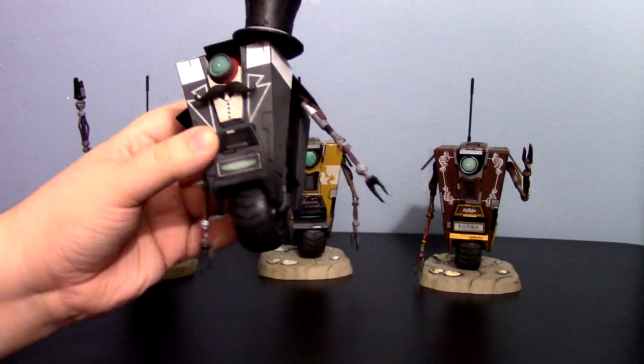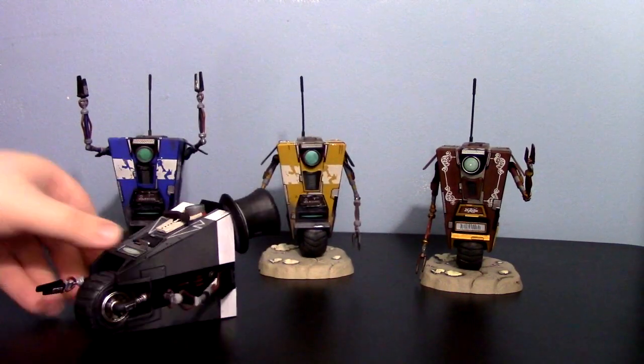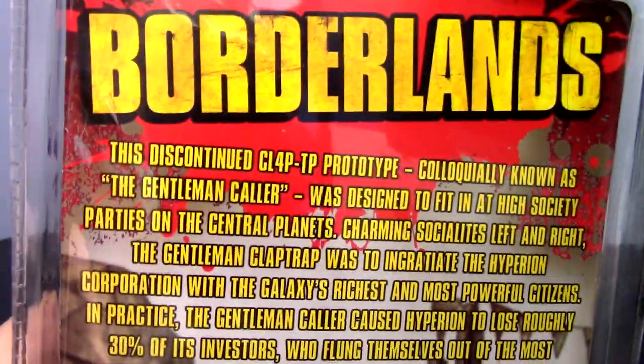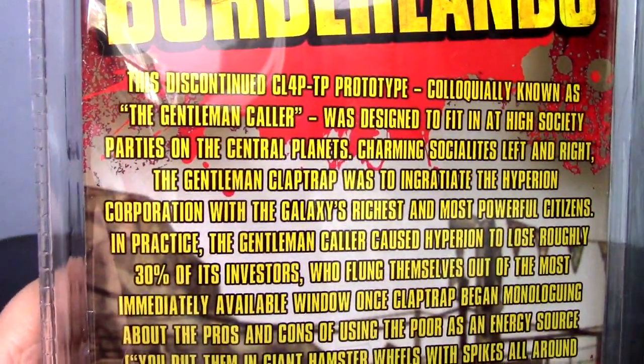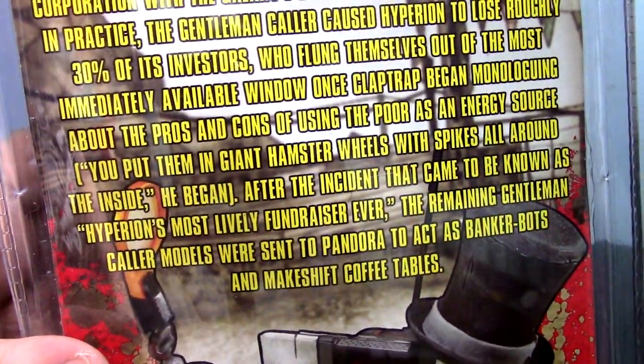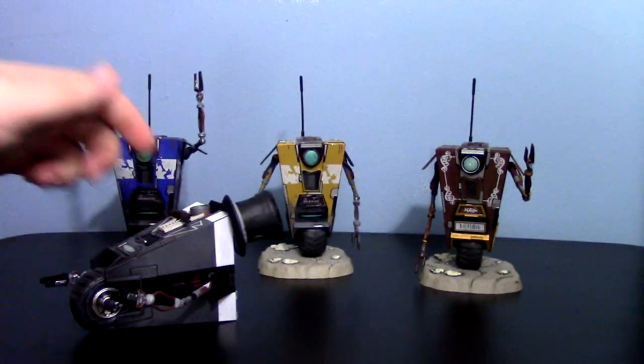Say that five times fast. But before I get to him, since I know some of you love it so much, there's a package. You want to read his bio? You can read the live story of the Gentleman Caller Claptrap. I don't care.